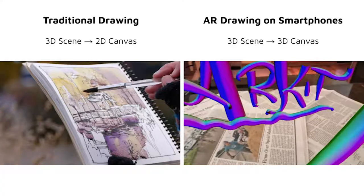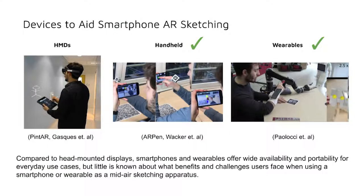Traditional drawing flattens the three-dimensional world onto a two-dimensional canvas. Although we have used techniques such as linear perspective and foreshortening to create the illusion of a third dimension, sketching in 3D was still impossible since we were constrained to a flat canvas. However, augmented reality systems have enabled us to finally overlay virtual ink onto a physical 3D environment. AR drawing on smartphones allows us to illustrate a 3D scene on a 3D canvas, allowing sketching to occur nowhere and everywhere. Prior work used head-mounted displays, handheld devices, and wearables to explore freehand sketching in AR.